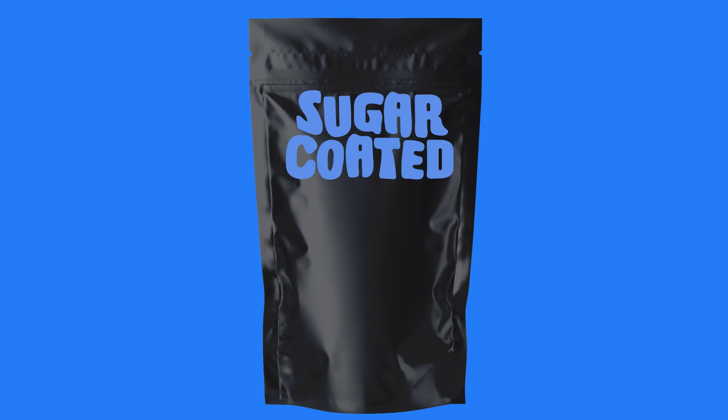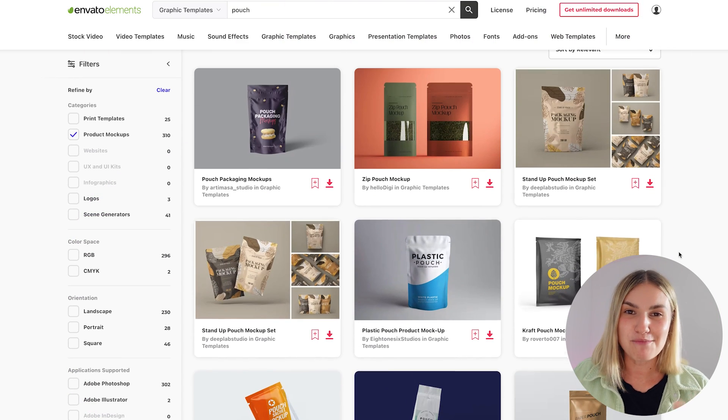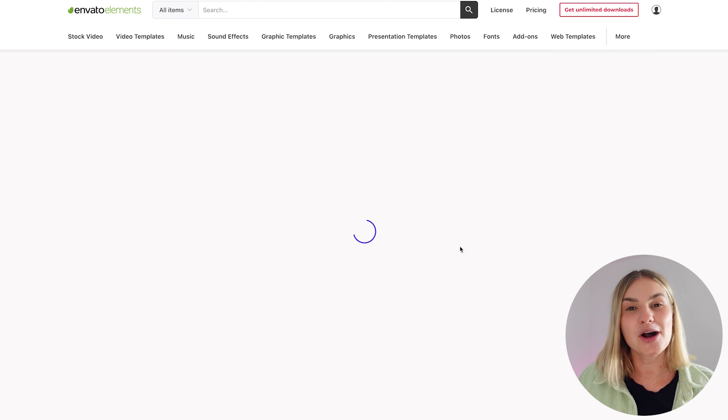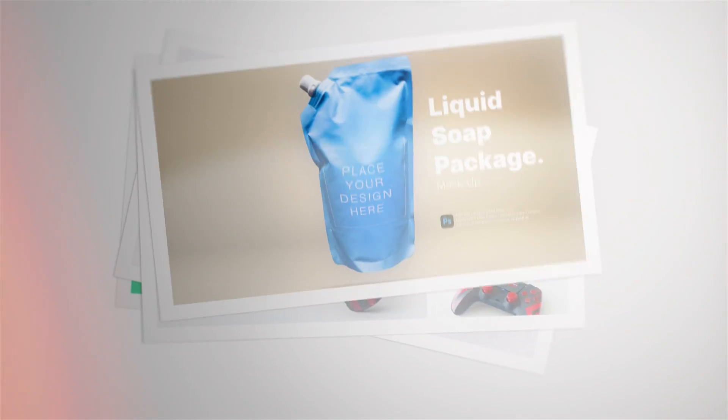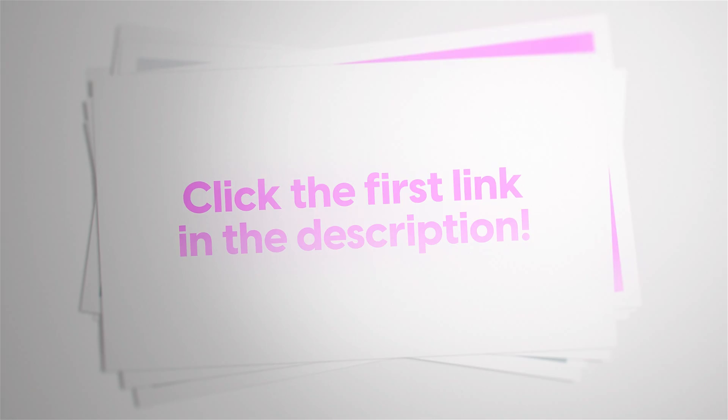The first thing I'm doing is sourcing the mock-up templates. I get all of my mock-ups from Envato Elements, who are sponsoring today's video. When it comes to mock-ups, they offer such a wide variety, and also offer so much more that are useful to designers — things like fonts and brushes for Photoshop and Procreate. It's kind of a no-brainer.